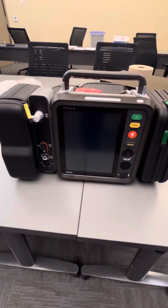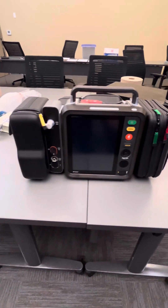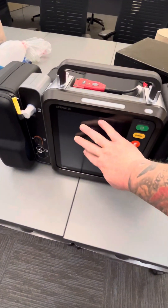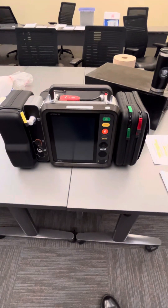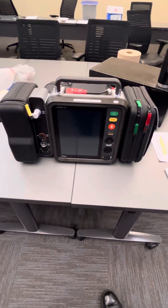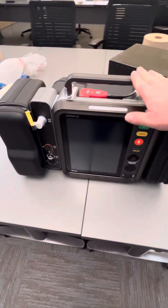You'll notice there are some similarities and some differences compared to the LifePak 15 that we're used to. The first thing is the screen — it is all touchscreen. An important note: do not use bleach on it, as it will degrade the screen and break it down over time.